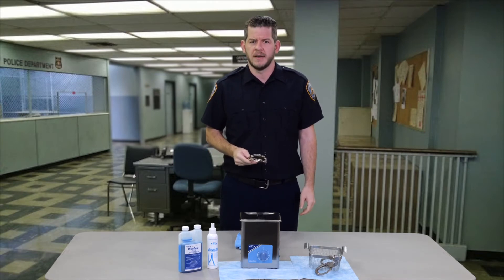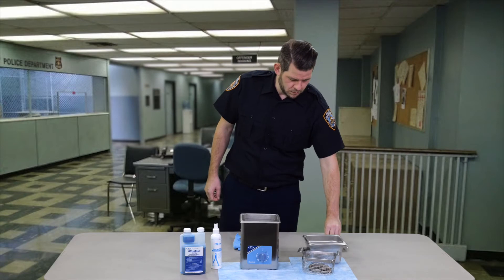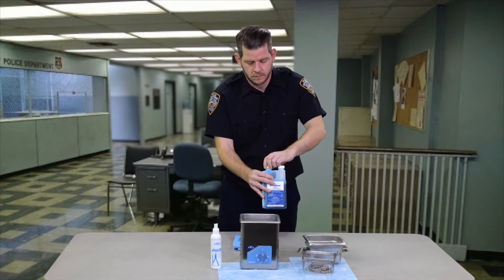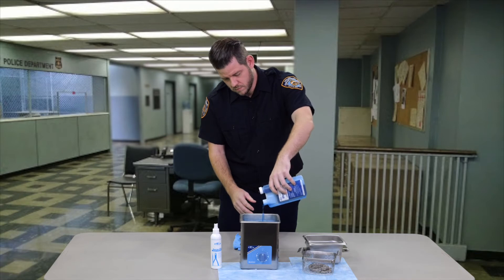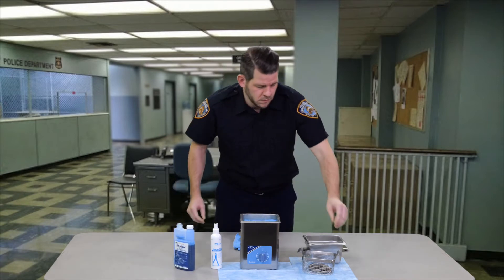The cleaning system is fast and easy. Put the handcuffs in the stainless steel basket and place into the Q90 machine, which has been filled with properly diluted Ultradose Germicidal hospital-grade ultrasonic cleaning concentrate. Ultradose Germicidal is an EPA registered product that is effective against COVID-19.